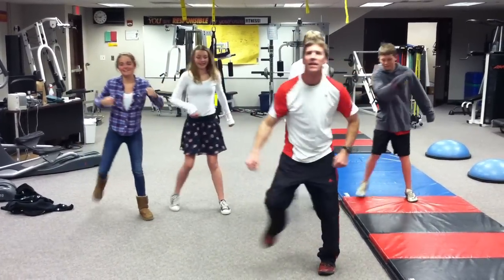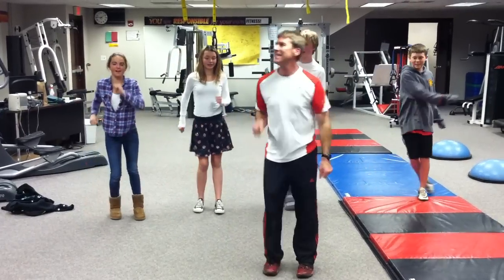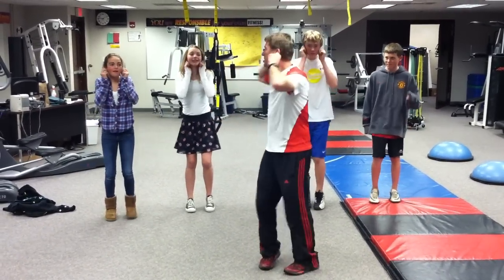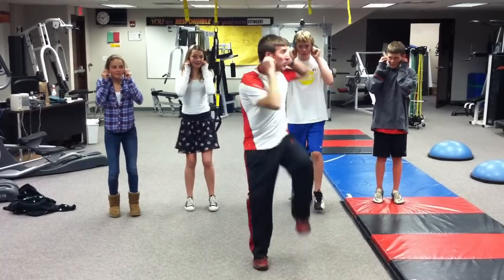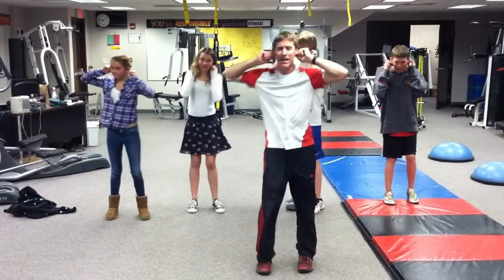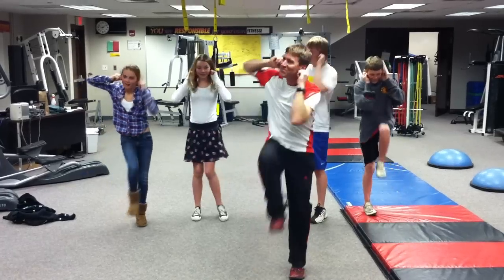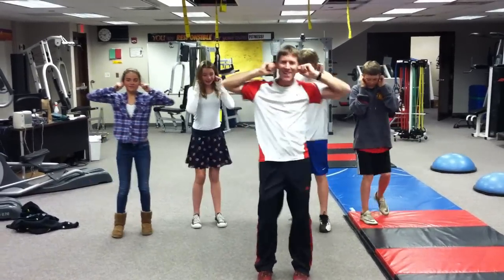Now march in place. Take your hands — here we go — elbow touch. Now you're going to grab your ears this time. That's it.